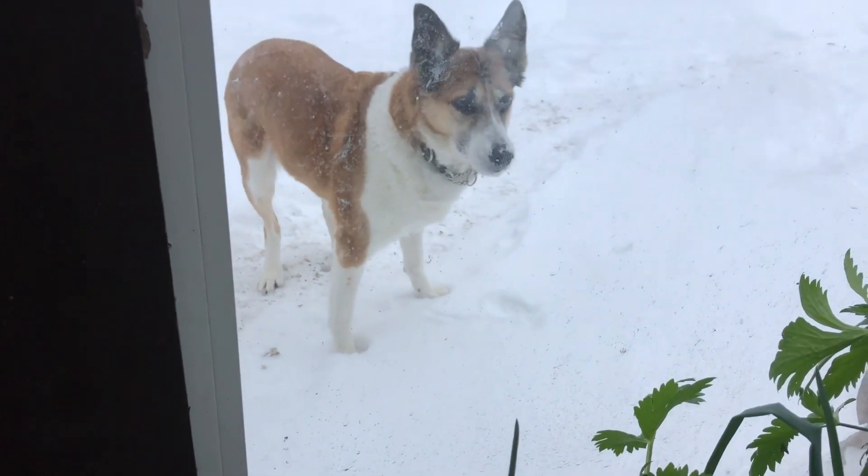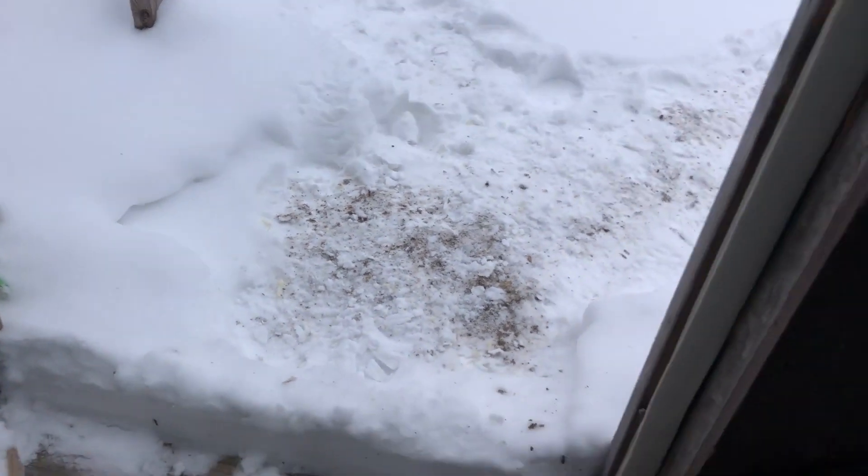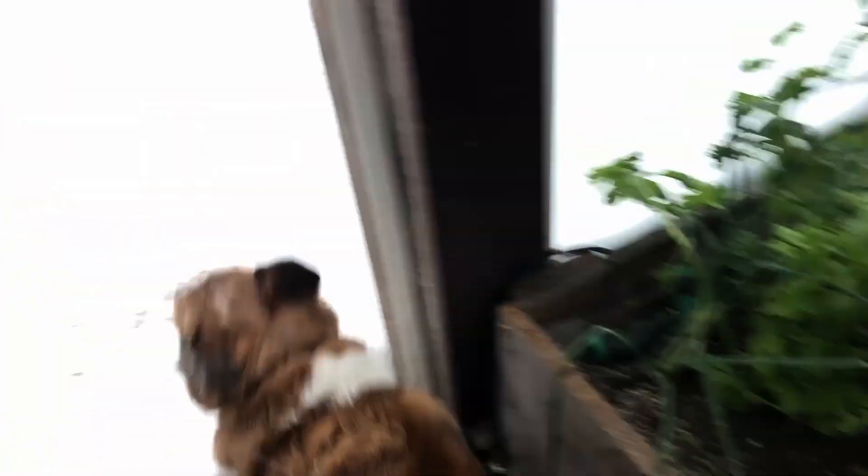I think Caddys wants in. You want to come in? What's going on? You having fun out there in the snow? Do you want to go back out? Okay, here we go. Have fun.